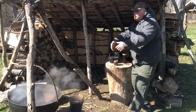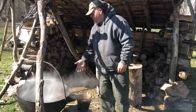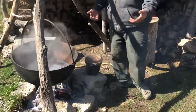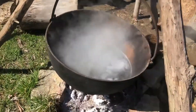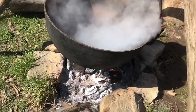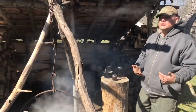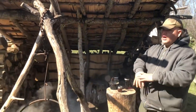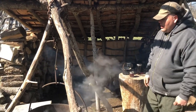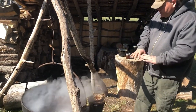We'll continue to put raw sap in the pot — it's been cooking about two hours and we've already lost about two inches of water. A lot of people want to know how much wood this takes; I really couldn't find the answer, but it takes a whole lot. Here in the park it's not a problem because we're always dealing with the ash borer, so we have tons of firewood. Just keep the fire on and keep it cooking.